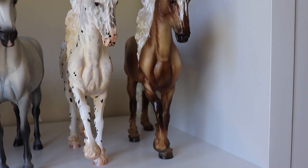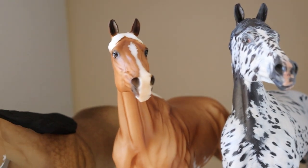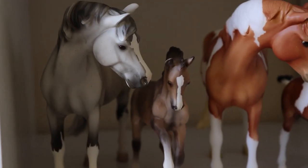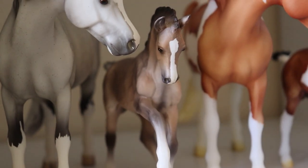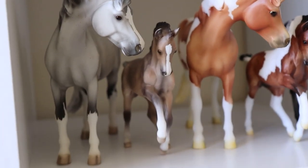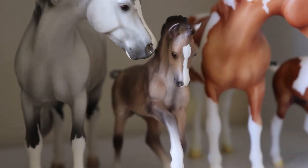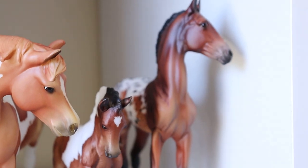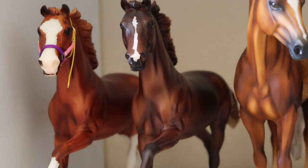I think this one is a palomino — could be a flaxen chestnut, but I think he's a palomino. Moving on: another paint, another paint, and an appaloosa. Onto some little ponies: a paint, and this guy I'd say is a dun, but it's hard to tell with babies since they don't stay the same color, so I'll put him as dun for now. Then a paint, another paint, and an appaloosa.